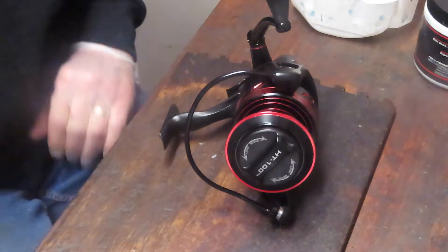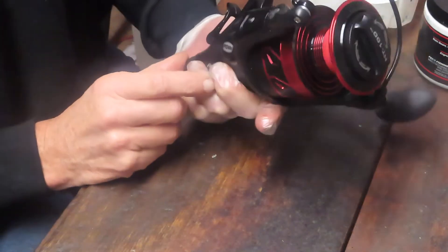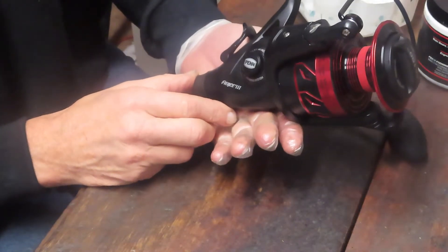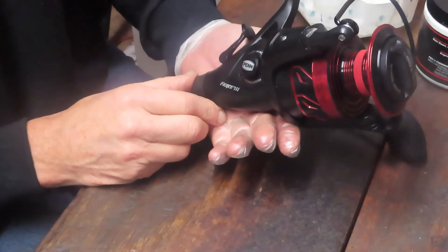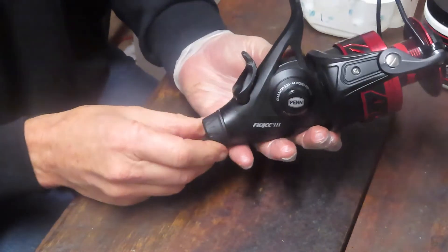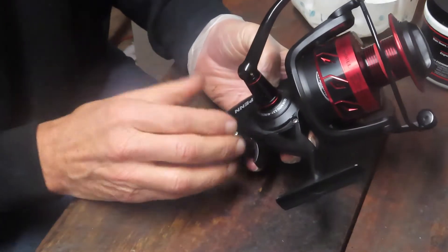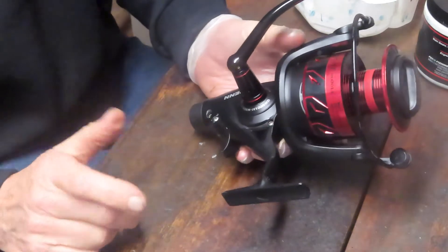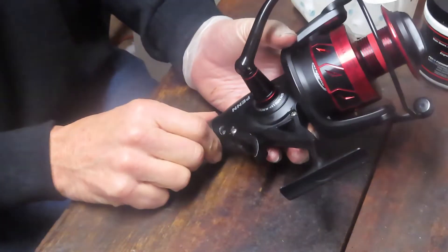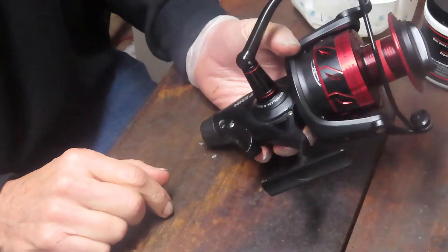Hi, this is Dennis with Second Chance Tackle. Today I have a Penn Live Liner, the 8000 series on the Fierce 3, which is a relatively new reel. This one was sent in because it's got an over-tightened drag. Since it's a relatively new reel, we'll do a quick take-apart to show you how this reel is made and then I'll go on to repair the drag issue if I can.